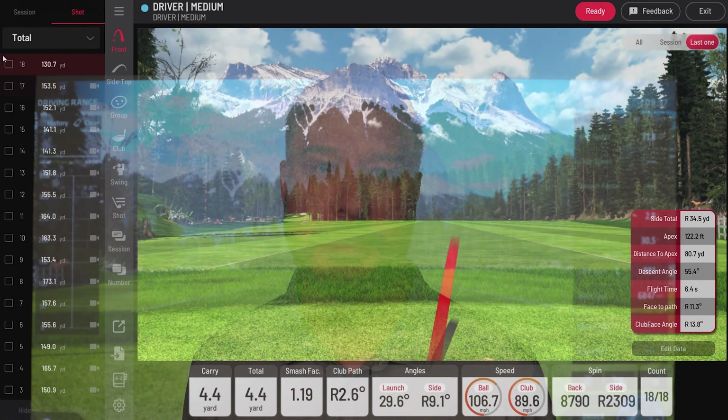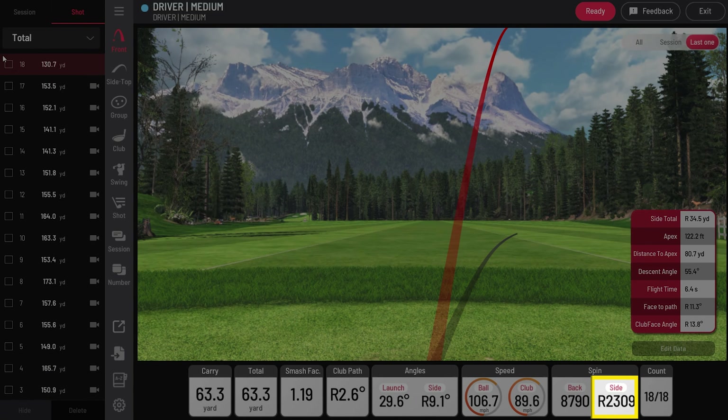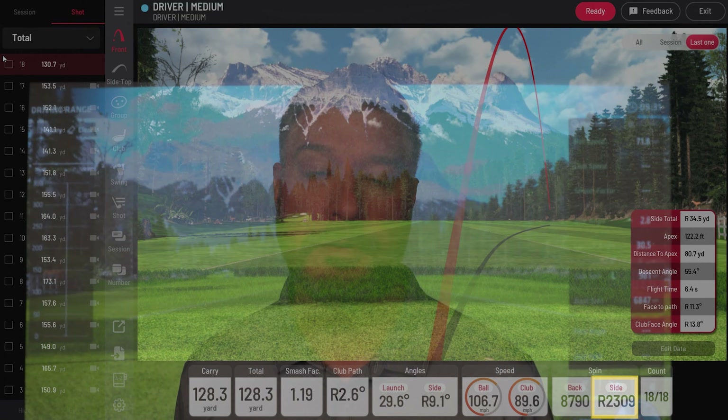Hey guys, this is Justin from Unicor. Today we're here with Ricky Romero, a former Toronto Blue Jays All-Star. As an athlete, Ricky has a tremendous amount of speed, but from time to time can struggle with a slice. On today's video, we're going to watch Teddo work with Ricky on how to turn that slice into a baby draw.